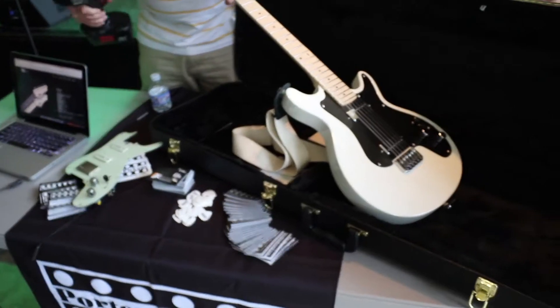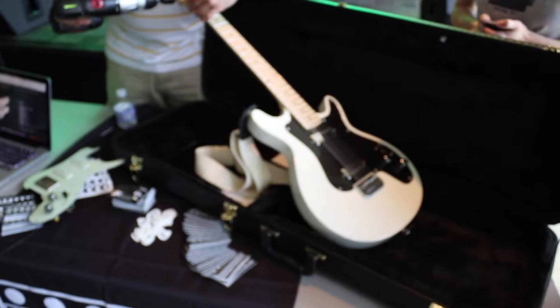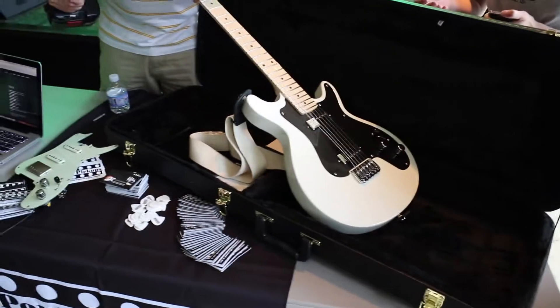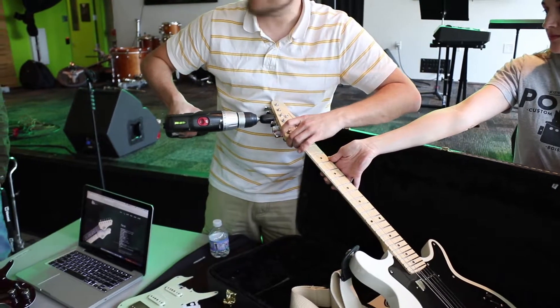These are our P90 Tellys. This works really well if you have a real bench with a guitar stand and stuff.